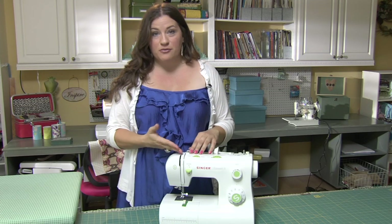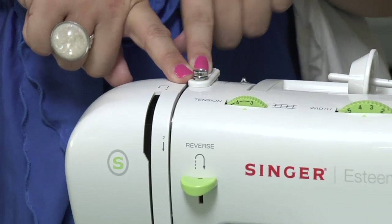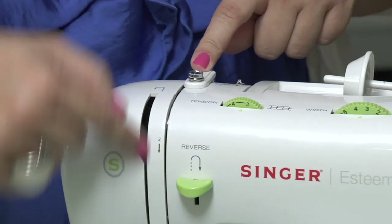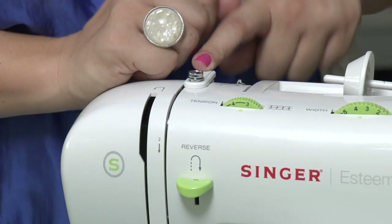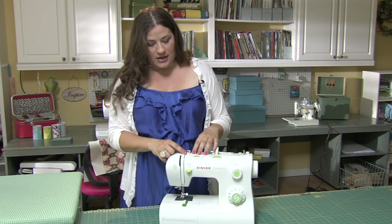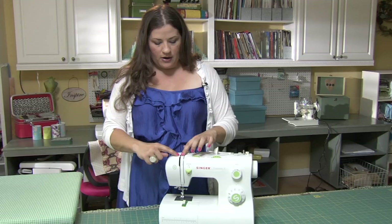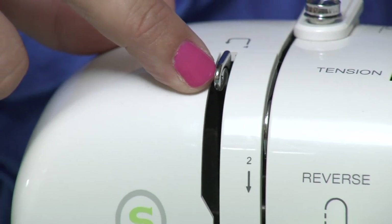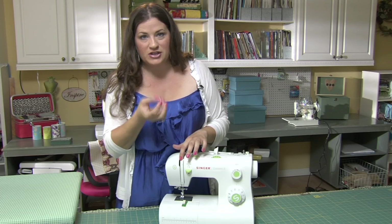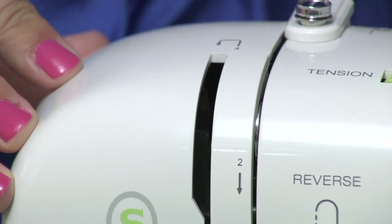On the top over here you should have a thread guide of some sort. It will work both as your bobbin thread winder guide and also the guide when you are threading your machine, so that's an important part to know. Like the stitch width dial, you also have a tension dial to adjust the tension in your tension assembly. Here we have the thread take up lever — this is controlling the thread when your needle is up, taking the thread up and getting it out of your way.